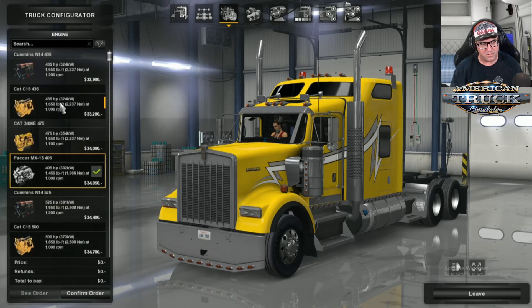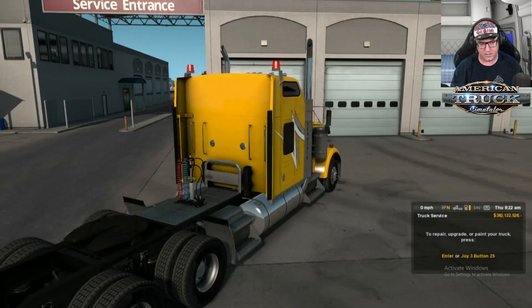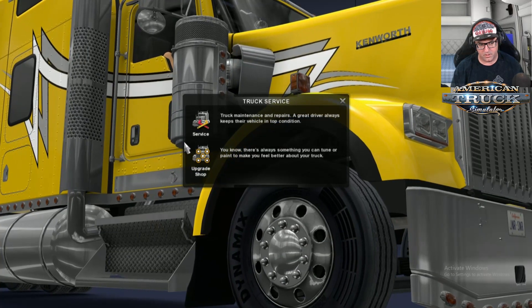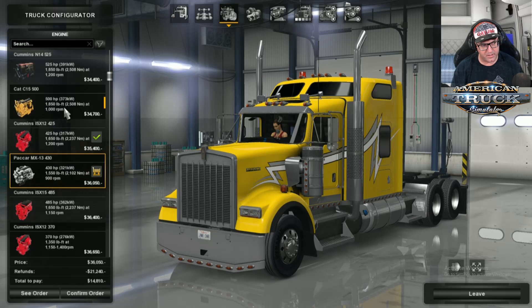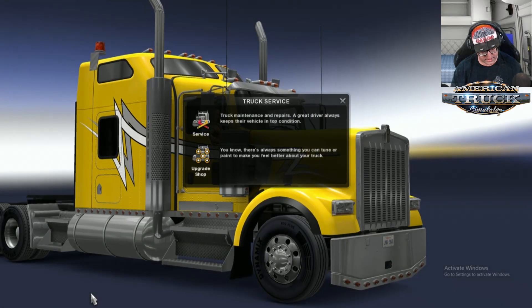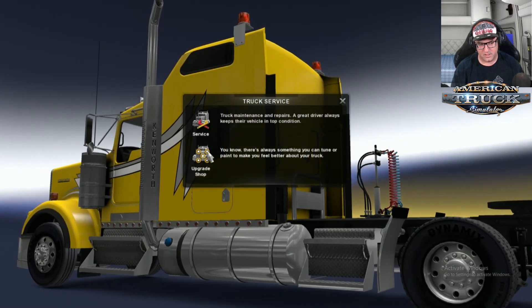We have the N14 which we checked, C15, the Cummins ISX 12 which we haven't checked yet — let's check that one. Starter up. There we go — that is cool. Then let's check out another engine: the Packard. Let's try it again anyway. There we go — yep, that sounds like a Packard engine.